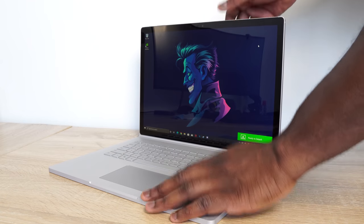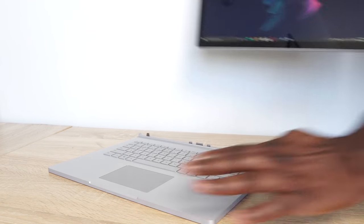The Surface Book 3 is here. We're going to do a review on this device, but we're going to focus a lot on gaming and performance. So without wasting any more time, let's start doing some gaming.